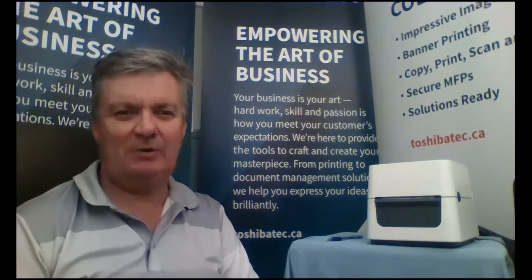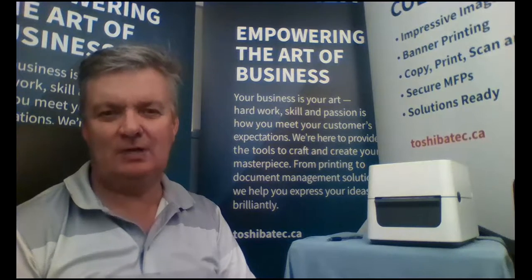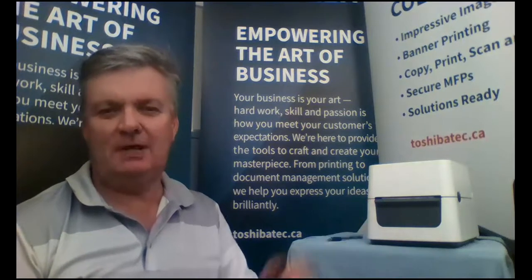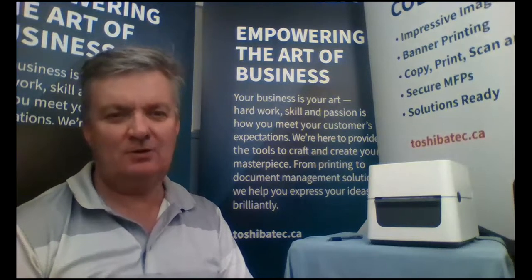Hello, my name is Derek Morrison. I'm a sales manager for Toshiba Canada. I'd like to demonstrate today our compact Toshiba BFE4D label printer using direct thermal labels, coated paper, not ribbons.